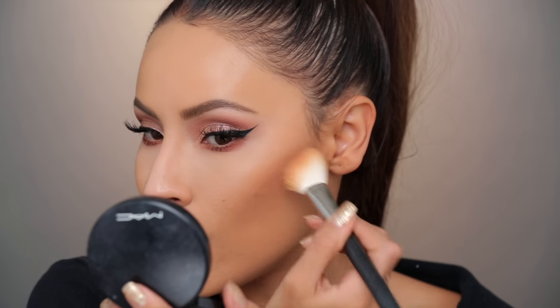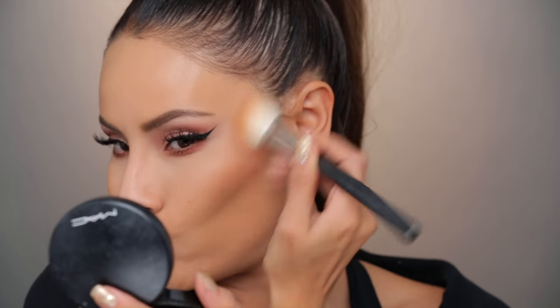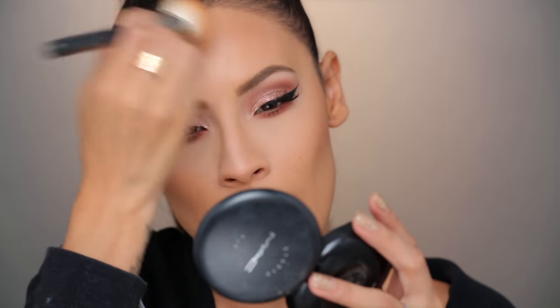Right over top of that powder foundation, I'm going to take the Give Me Sun and just glow it up. Bronze up your whole face, not just your cheekbones. I've been using Give Me Sun for so long — I always wonder if I'll ever start using another bronzer. They should just name it 'Give It to Me' by Desi. That was a good one. Let's get that jawline popping as well.